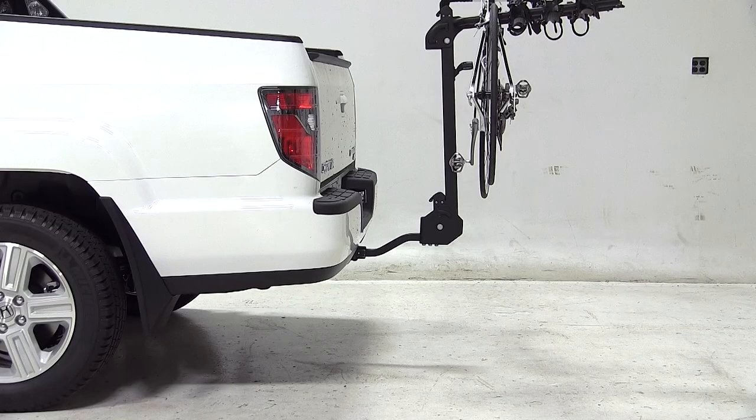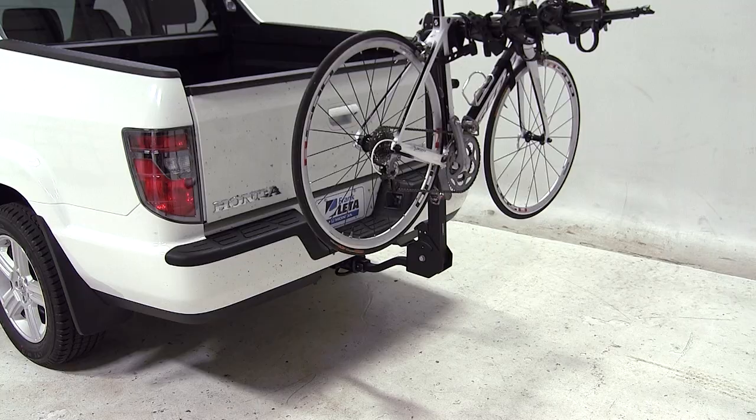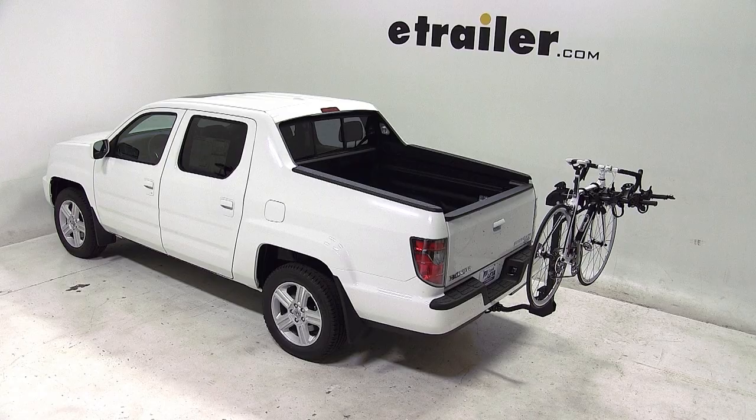And that concludes today's test fit for the Swagman Titan 4 Bike Carrier, part number S63410, on our 2013 Honda Ridgeline.